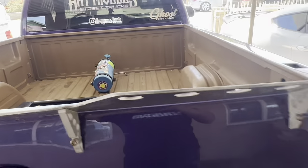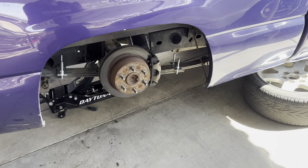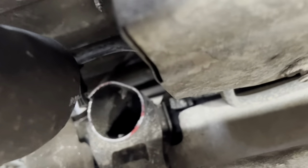All right you guys, we just got it cut up. I'm gonna spray paint it just so it doesn't rust. As you guys can see — nice and cut.